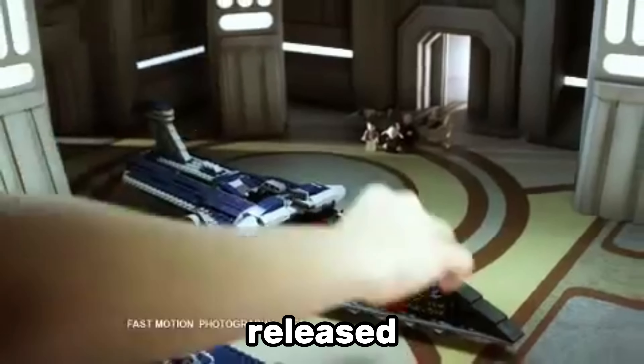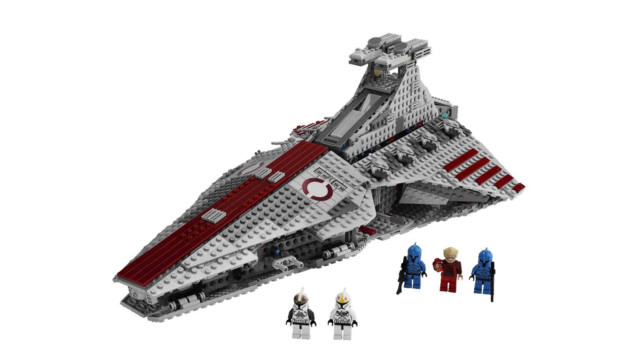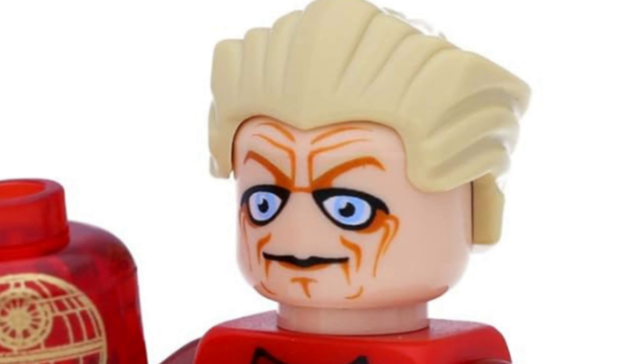In 2012, Lego released the Malevolent set, including a brand new minifigure of Padme Amidala, and this has got to be one of the creepiest Lego Star Wars minifigures ever. Just look at that face! Another weird minifigure from The Clone Wars is Chancellor Palpatine from the original Venator set, and he also has those incredibly creepy eyes.